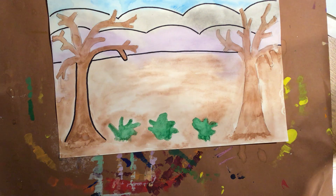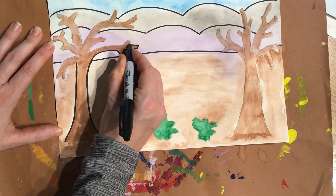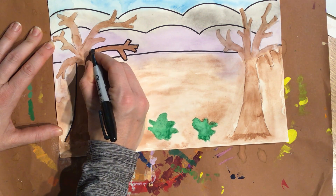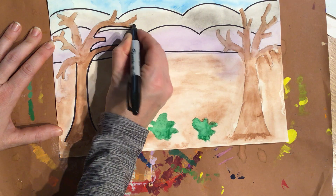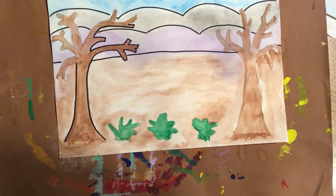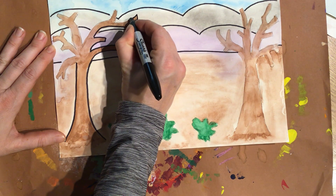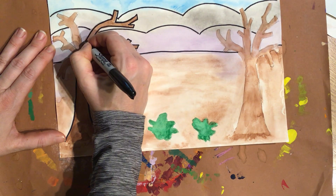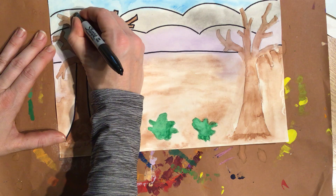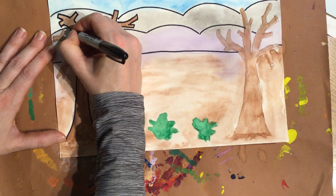Sammy, I like how you left the root system undefined there. Beautiful. We're going at our own pace and we're also taking our time to make sure we're doing our neatest. Just a few more minutes until I'm done. You might be a little bit longer because my paper is about half the size of your paper.